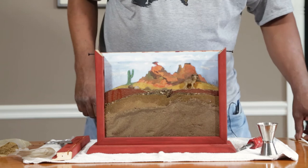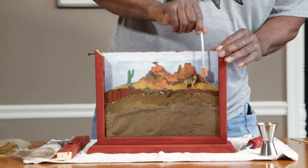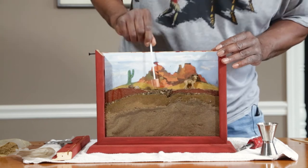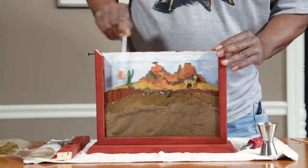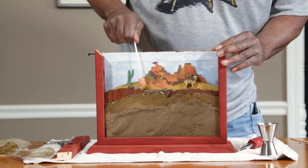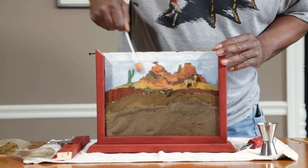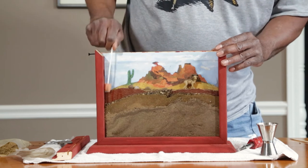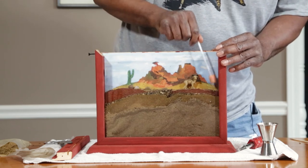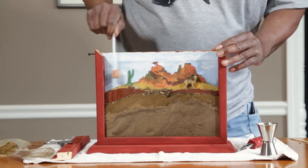Now you want to take the sponge and just kind of clean the glass off real good. Get all the dust and dirt off so you can see the ants. Nice and clean. You probably want to clean the background too.